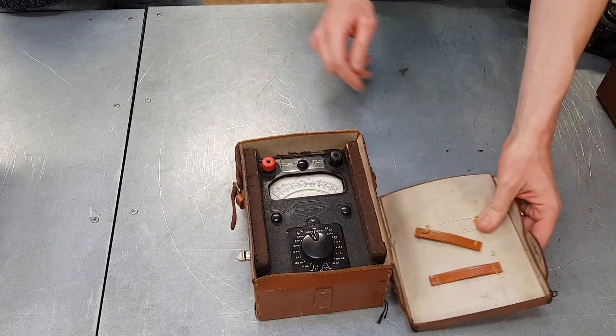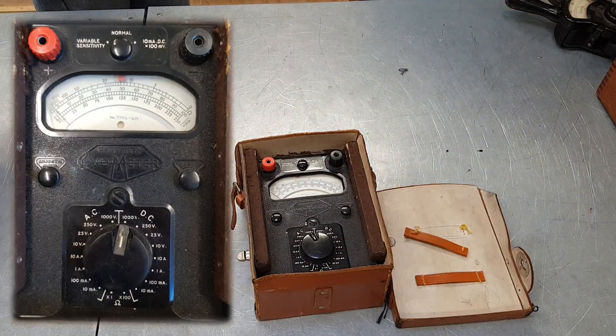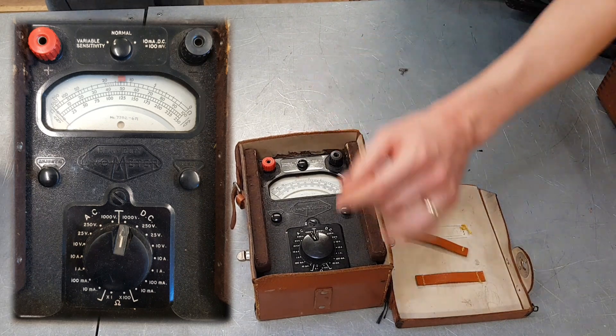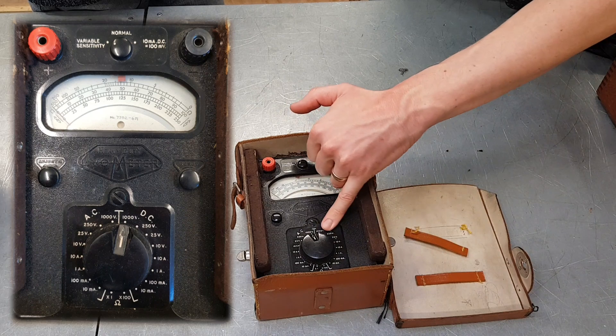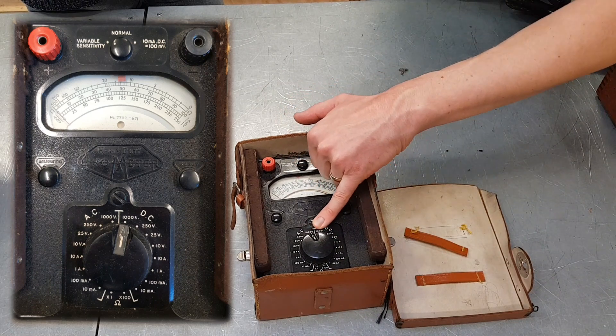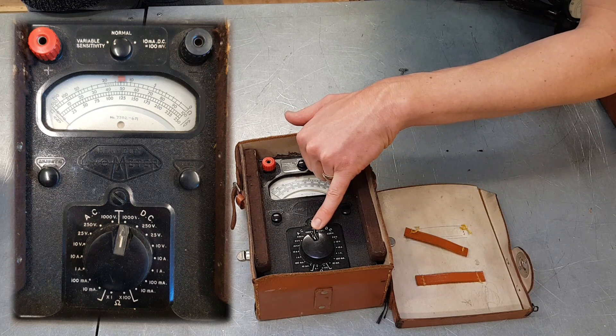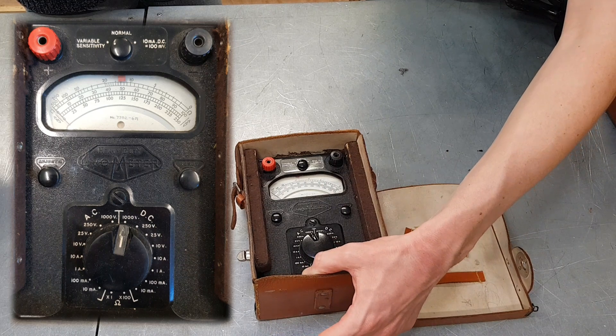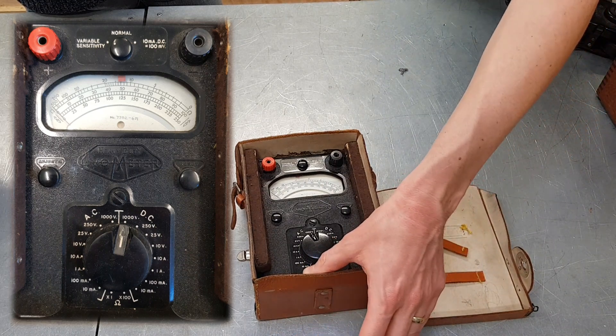What a fantastic bit of kit. Again, it does what it says on the tin — we've got AC and DC settings, and quite an impressive range: it'll measure up to a thousand volts, and yet it'll read down as low as 10 milliamps, so it's quite a reasonably sensitive instrument.